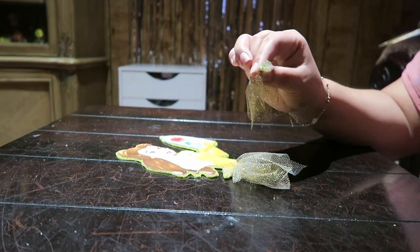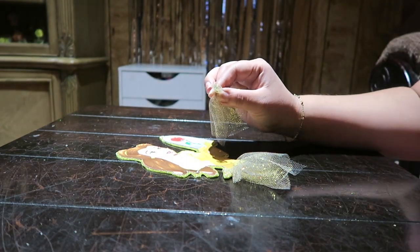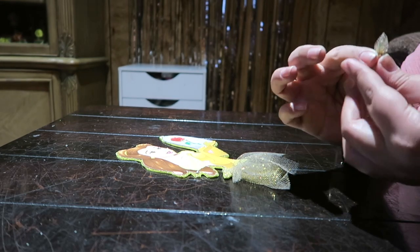We are going to start off by gluing our tulle on top of our figure, then we are going to do the same to the back.